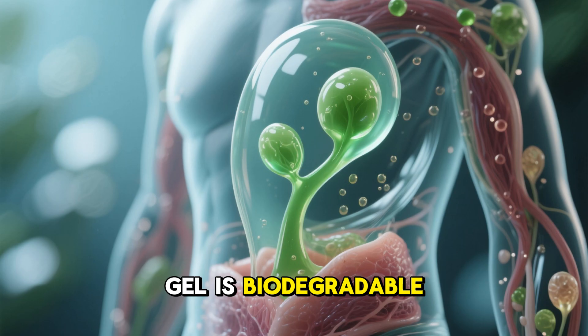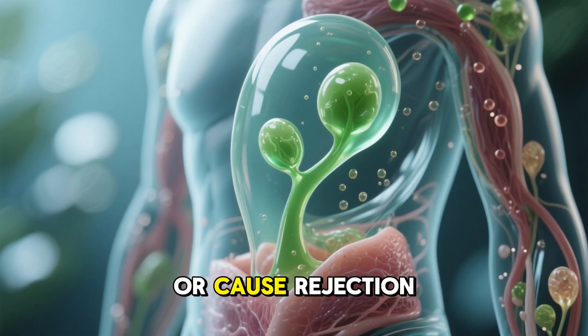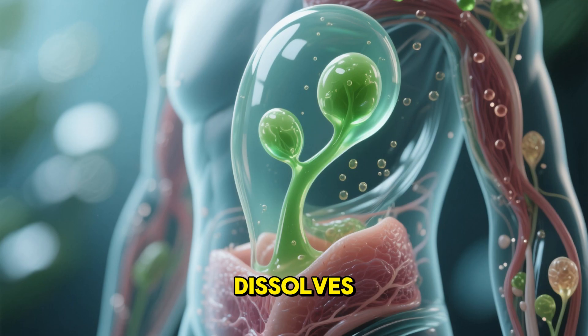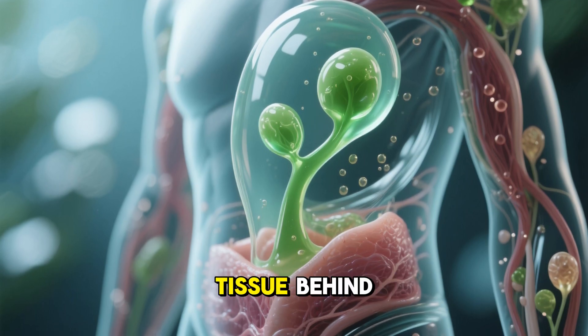And because the gel is biodegradable, it doesn't accumulate or cause rejection. Once healing is complete, the gel simply dissolves, leaving only healthy tissue behind.